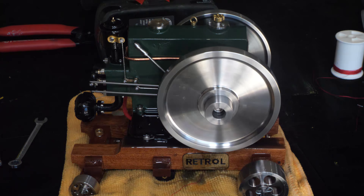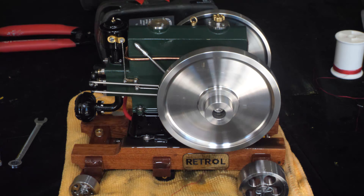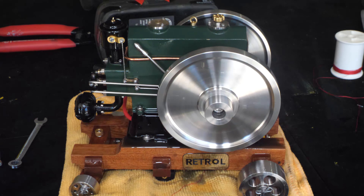Alright, we're starting with the power on the air pump.